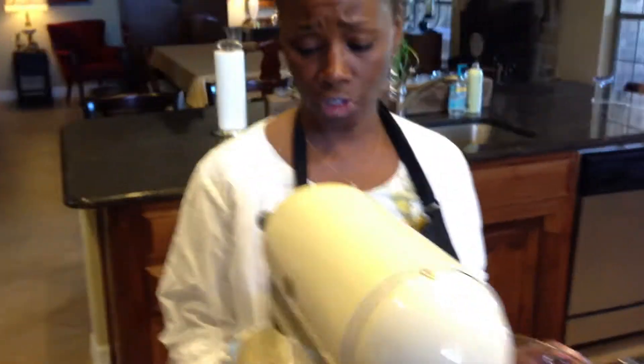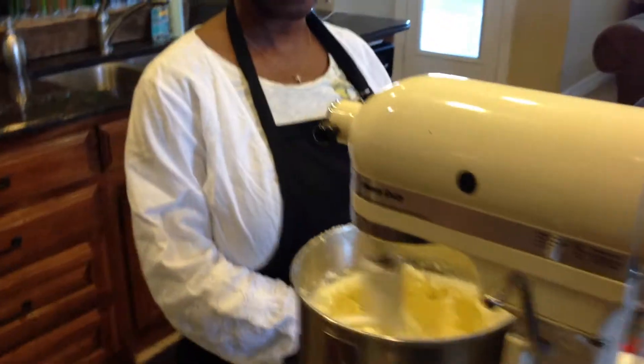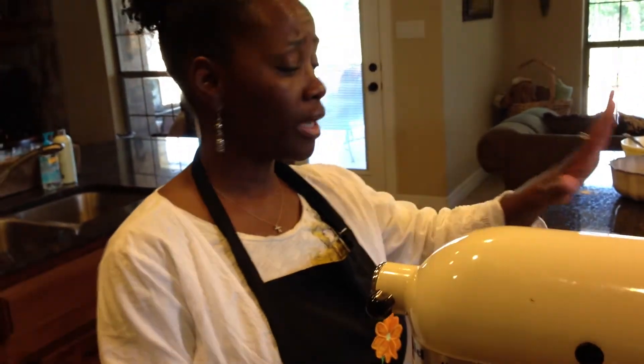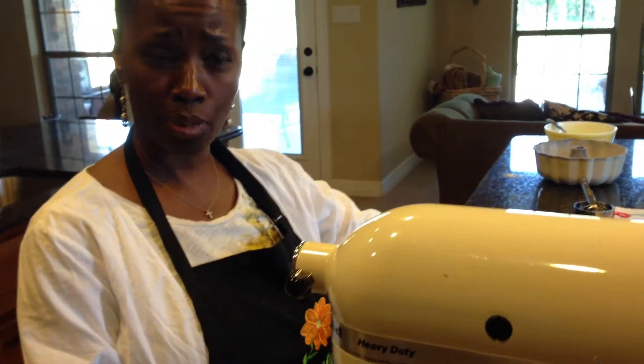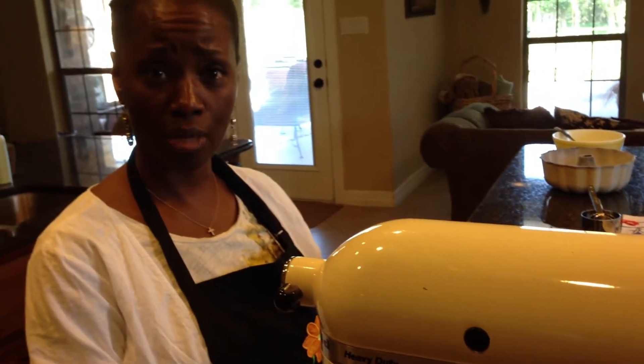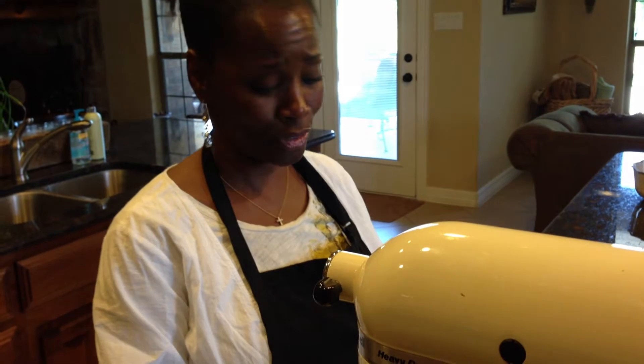Eggs are so important to your recipe. And another thing I was going to say is before you get ready to cook the cake, you want to make sure that your ingredients are at room temperature. Set your eggs out, set your butter out, let them get to room temperature. That way it's going to give more volume to your cake and it's going to come out a lot nicer.